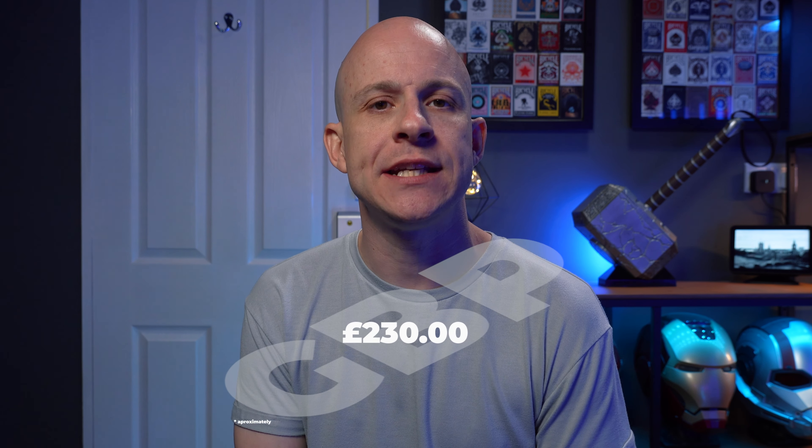This will currently set you back, at time of filming, $289, which is about 230 Great British pounds. Now, this is not a sponsored video at all, but Caesar did send me this to have a play with. So thank you for supporting small creators such as myself.